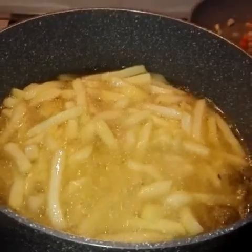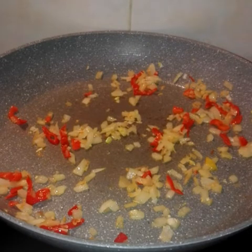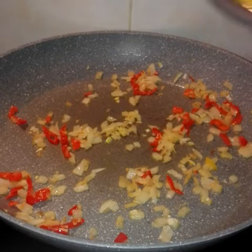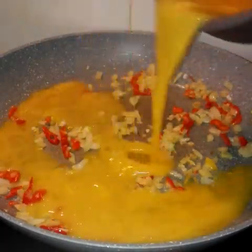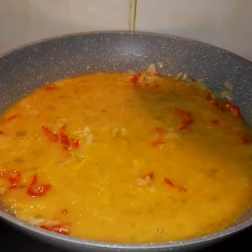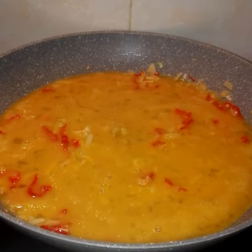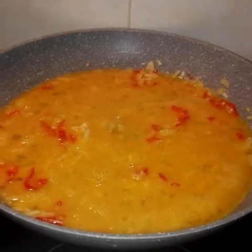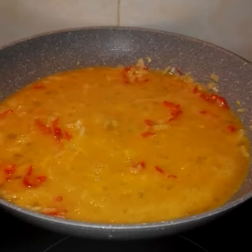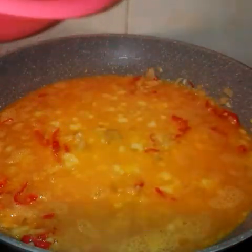This is my spatula. My spatula is ready. Now we'll be adding the mixture to the fry pan. Now we'll be adding black pepper to it.